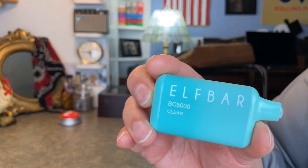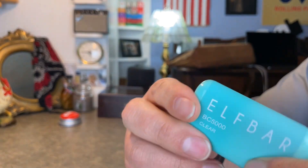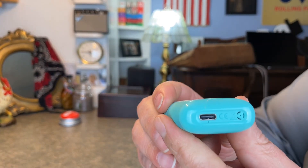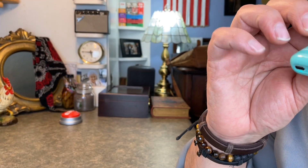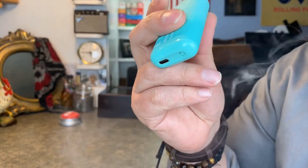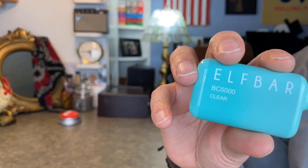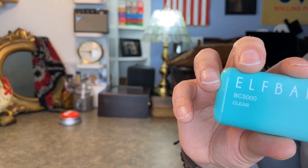This one is the clear flavor. I've not tried this one before, so let me pop the ends off here. This is the rechargeable device — it's got the Type-C, just your standard modern rechargeable plug there. So let's give this one a go. I'm not sure what that is... it's got just a nice clean flavor. It's kind of a menthol, kind of reminds you of a cough drop a little bit, but not a real strong flavor like that.